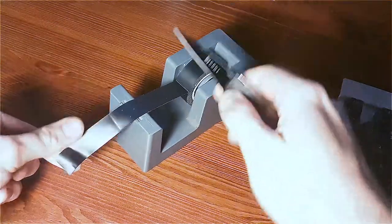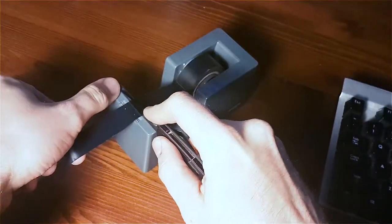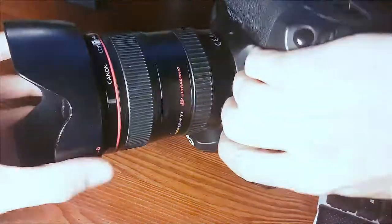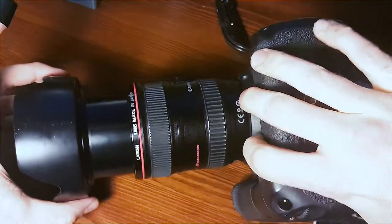Cut a piece of tape about the length of the interior cylinder of the lens. You can also use scissors to cut the length beforehand, and then just trial and error it until it's about the right length.